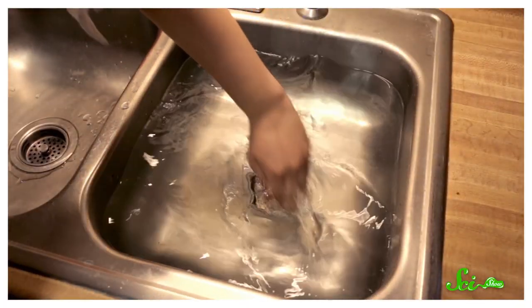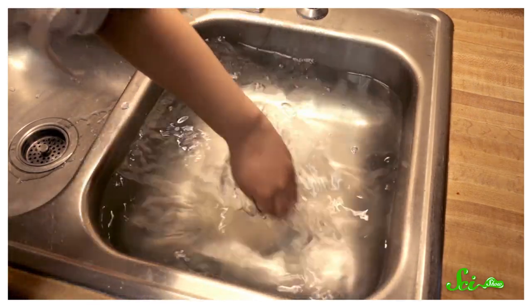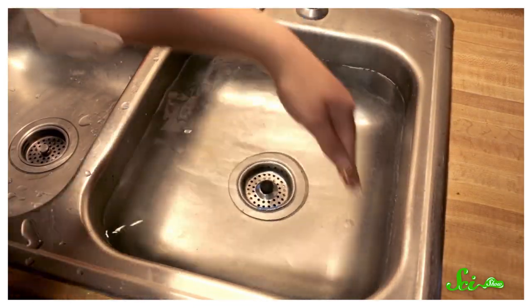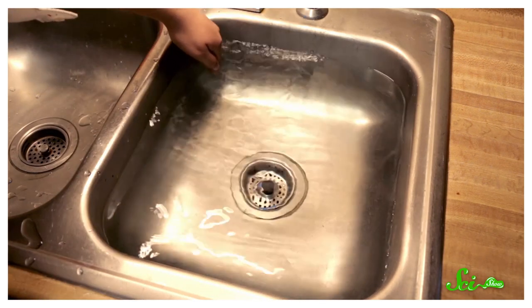You can experiment with wakes if you paddle your hand through water at different angles. If you lead with your palm, you'll see a big triangular wake behind your hand, and it becomes much more difficult to move your hand through the water at high speeds. But if you turn your hand sideways, the wake becomes much smaller, and your hand passes through the water much more easily.